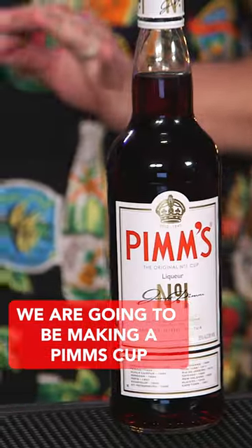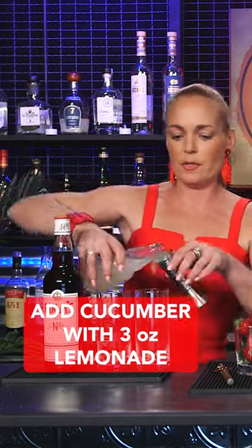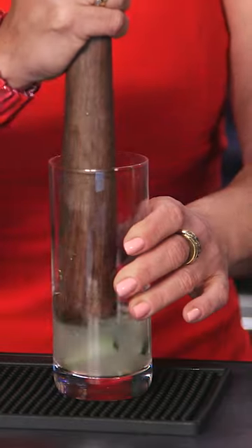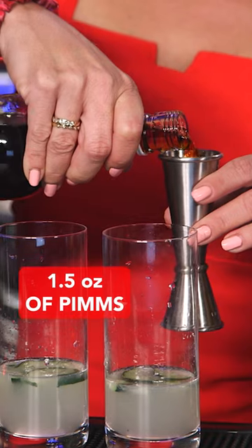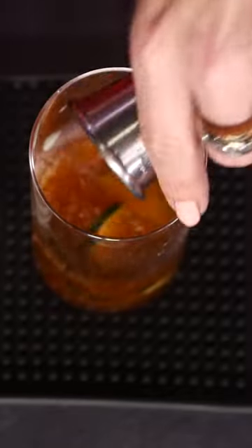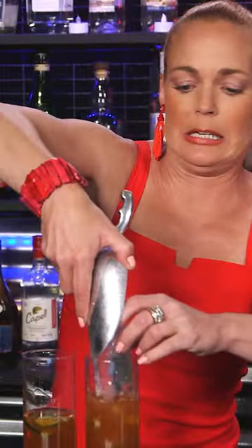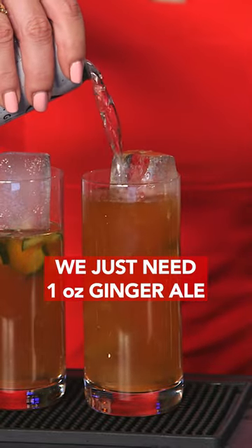We are going to be making a Pimm's cup. Add cucumber with three ounces of lemonade, then we want to muddle — we don't want to break this up too much. An ounce and a half of Pimm's, a half ounce of gin. Very nice. We just need one ounce of some ginger.